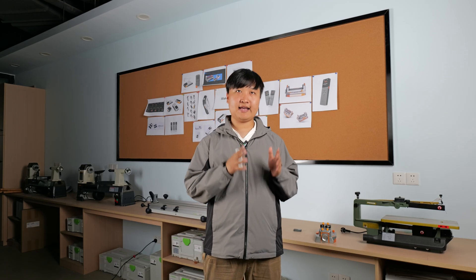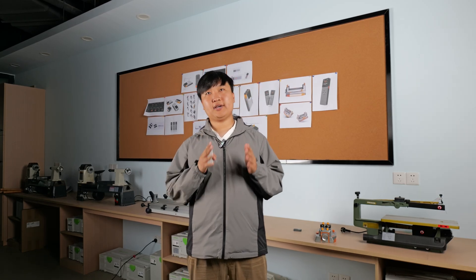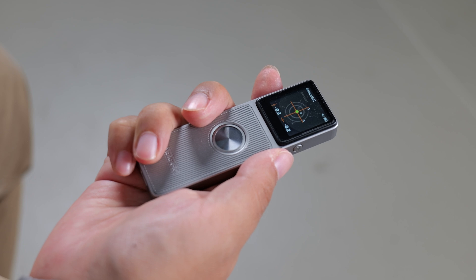The L7 can also be used as a level, and the L7's analog bubble display is designed to allow you to quickly locate the measurement angle without complicated thinking.